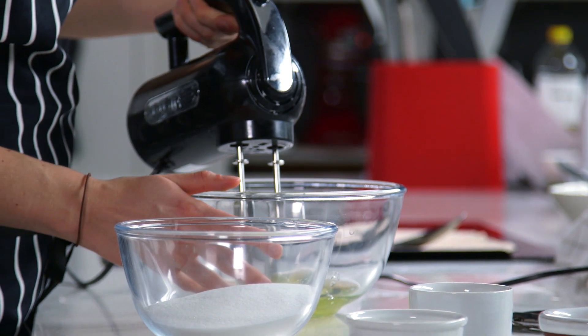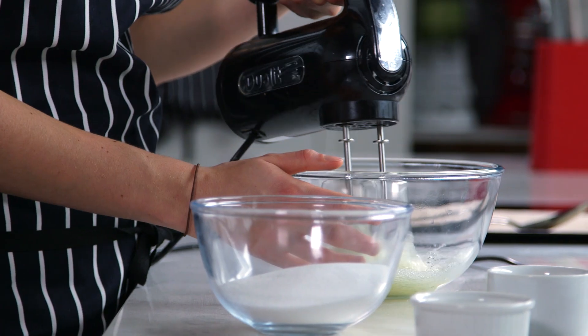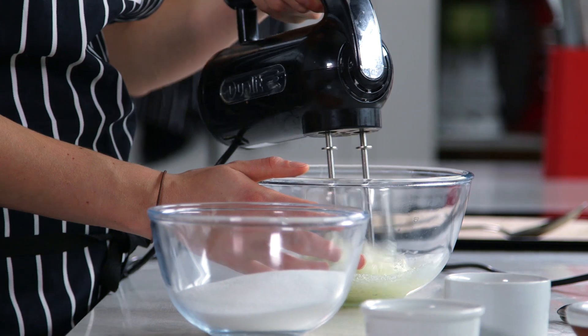So first, I'm going to whisk my egg whites until they reach stiff peaks. Start whisking your egg whites at a slow speed. This will create even air bubbles and ensure that you get a stable pavlova.